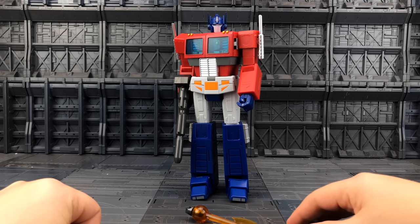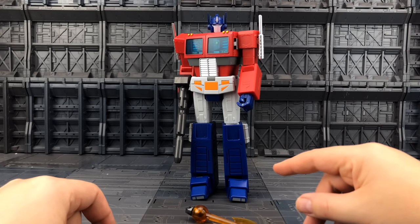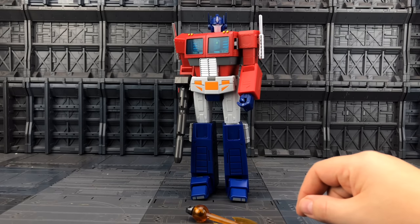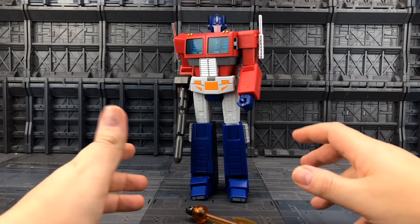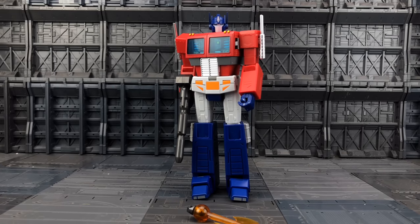Straight off the bat, I'm not sure if this is the same company that did the Jazz or the Hot Rod, because he is also a TE. This company has kind of come out of nowhere, but it's an amazing figure — easily comparable to some of the big bad boys out there. It's a really solid build, still some questionable uses of the joints.